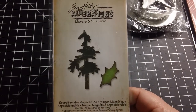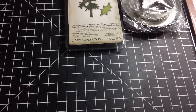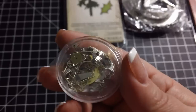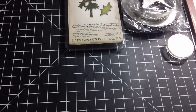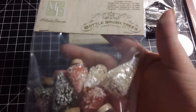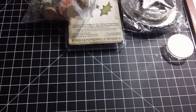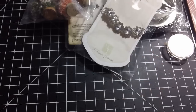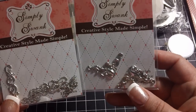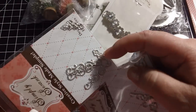I picked up this little Movers and Shapers die that I've been wanting — I really like the size of this one. I also picked up some small watch parts, which I think are going to be a blast to use. I picked up these Melissa Francis bottle brush trees — really cute, I can't wait to use those on some projects. And then a few little jewelry type things: these little rhinestone embellishments I couldn't resist, and these Simply Swank pieces, which may end up on jewelry or other altered projects.